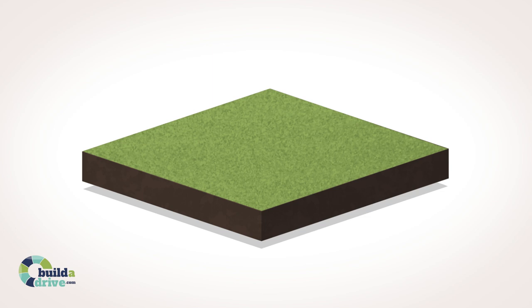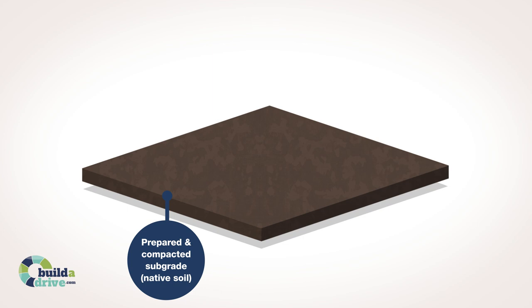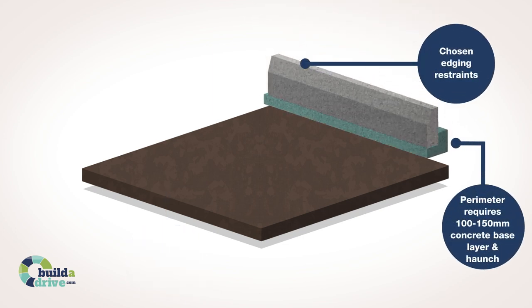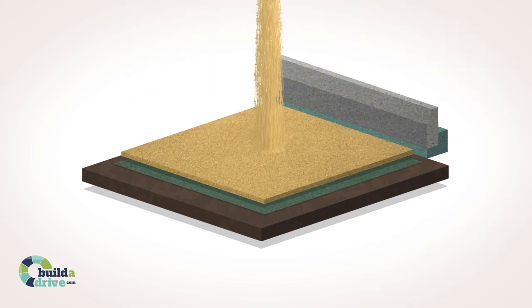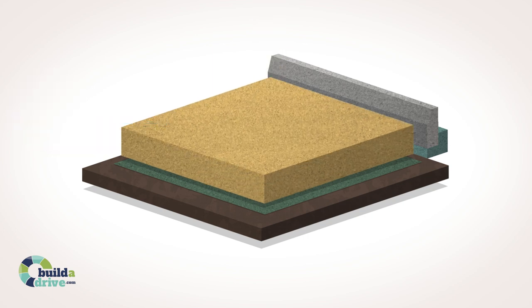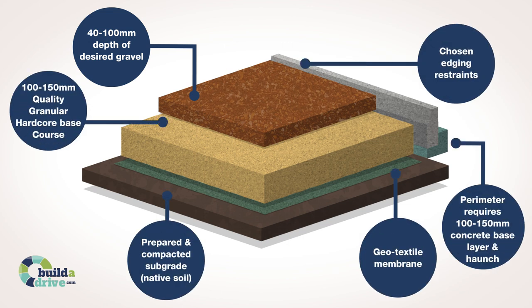This part of the video summarizes the structural layers of a gravel driveway. Firstly, the area is excavated to its subgrade or native soil. The edge restraints and haunch are then added to support the main surface. Once the edge features and breathable membrane are set in place, a quality granular Type 1 hardcore base is then laid and compacted to the required specification for its intended use. Finally, your chosen decorative gravel is laid and compacted.